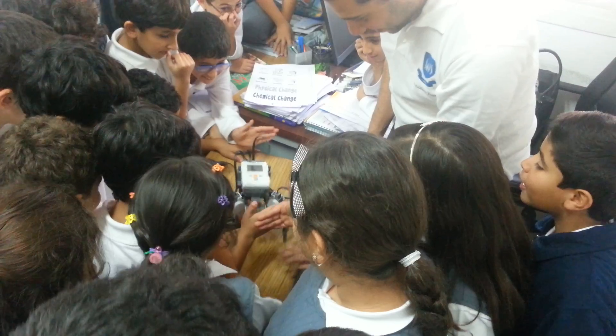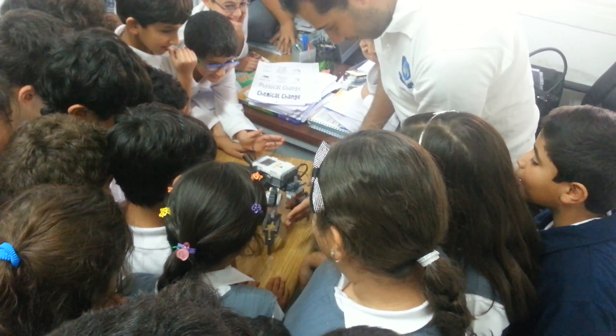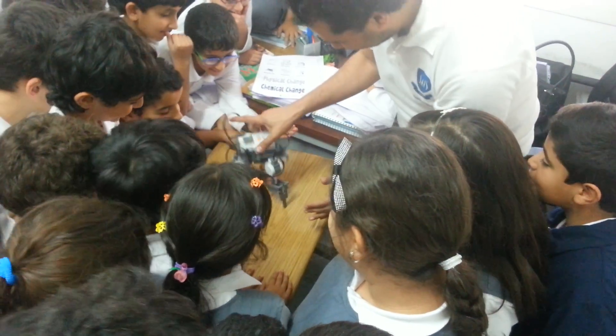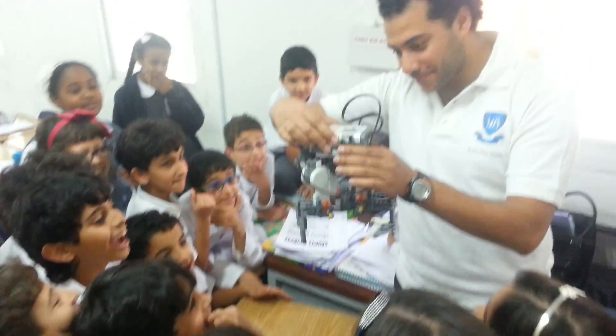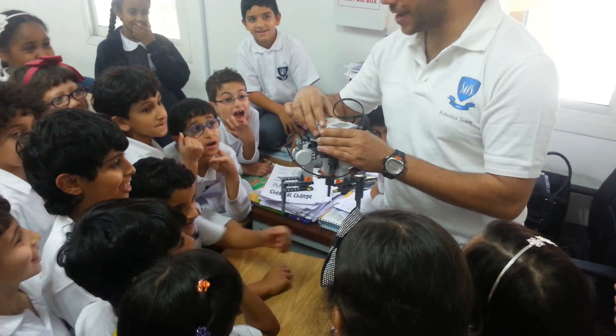Now he's mad! Go back, go back! Did you like that? Yeah! Okay, thank you.